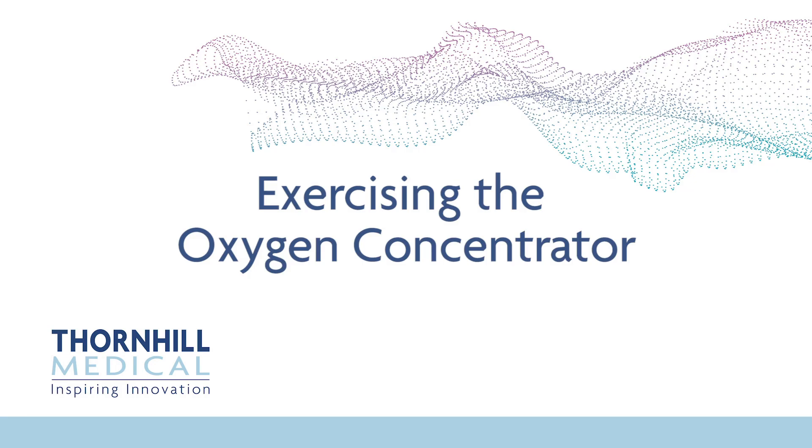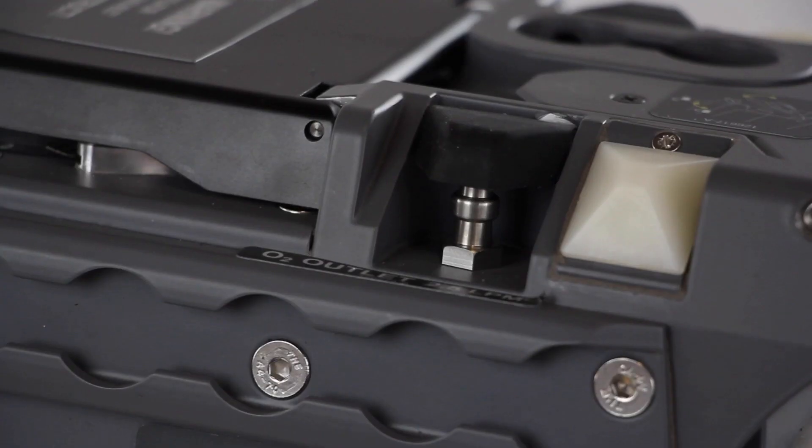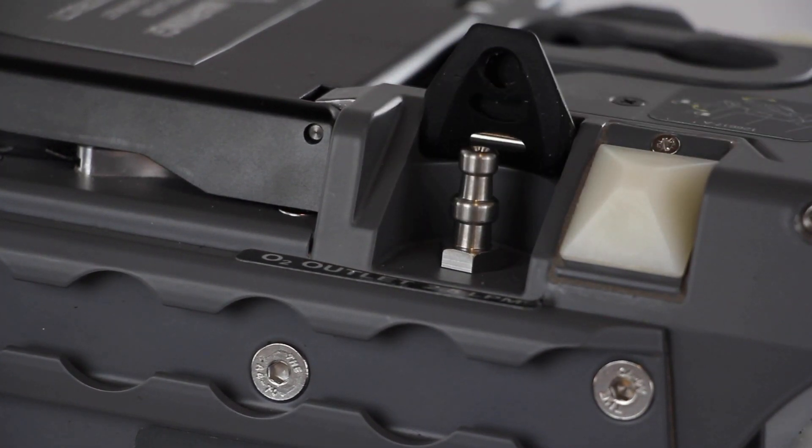Exercising the Oxygen Concentrator. The Oxygen Concentrator must be exercised every three months to ensure that the ATF module does not degrade. Open the O2 outlet port on the top left of MOVES SLC, near the front of the device.